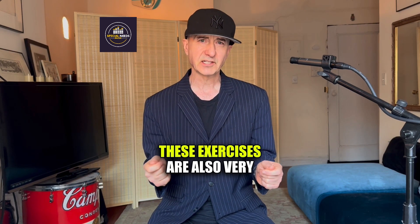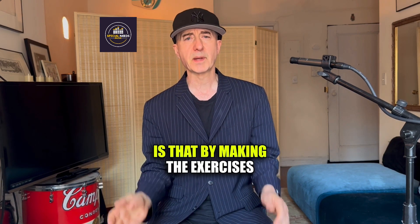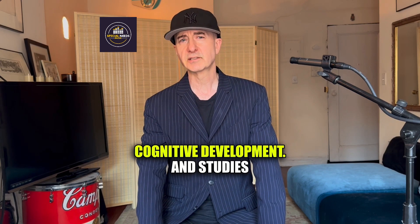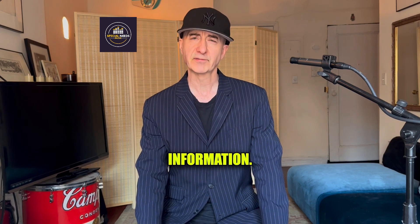These exercises are also very effective for not-yet-verbal students. The important thing to remember is that by making the exercises multi-sensory, you're encouraging cognitive development, and studies have shown that multi-sensory learning is great for retaining information.